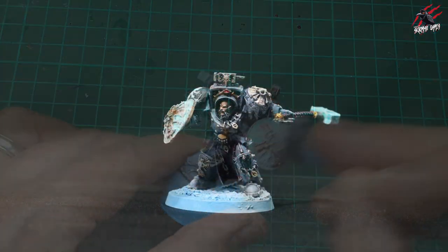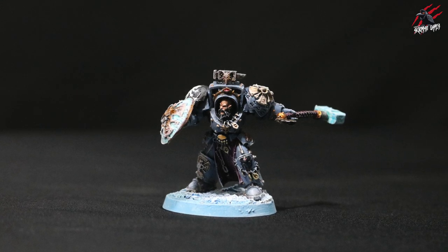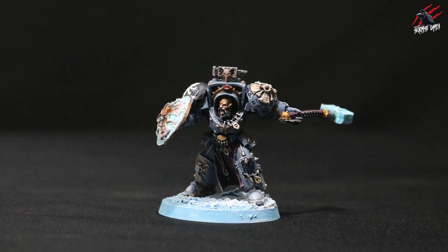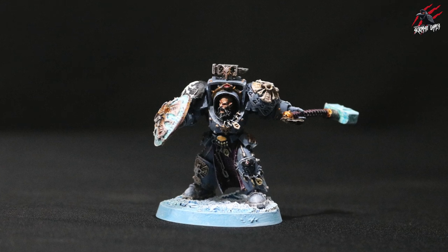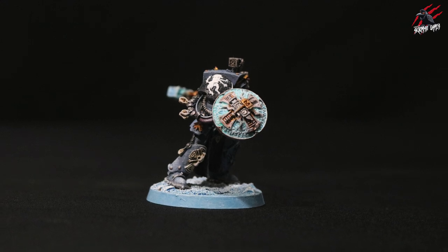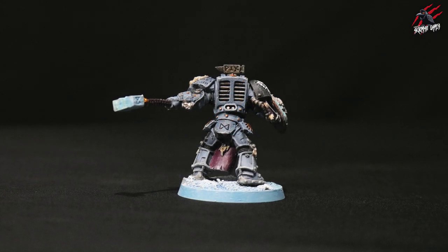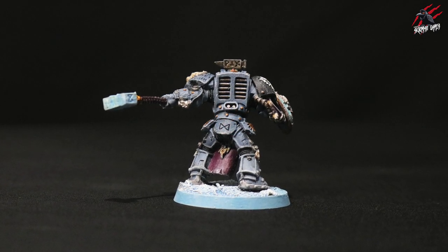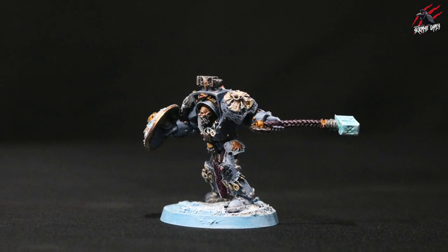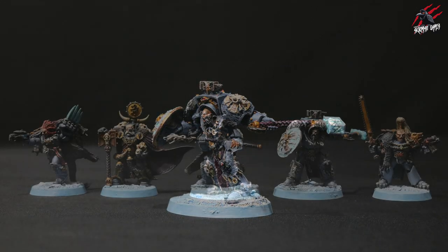And there we go — Ajak Rockfist painted to a tabletop ready standard with some quick and easy methods. Once I finished painting him I glued him to the pre-made base, and I'll link to how that base is done at the end of this video. Really happy with how this has come out — just one or two coats of paint and the dry brushing really ties it all together. That's the key with these Space Wolves: making them look frosty.